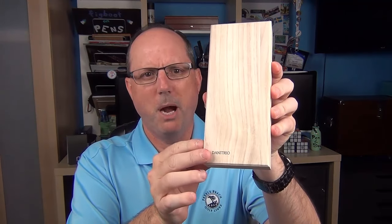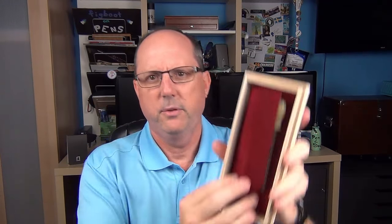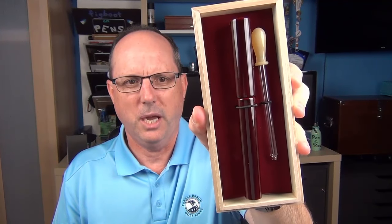The pen arrives in this sleeve and in this softwood box. Here you can see it says Danny Trio right here on the front, and inside there's just a little piece of felt here in the front covering what's inside, which is the pen and a glass eyedropper.